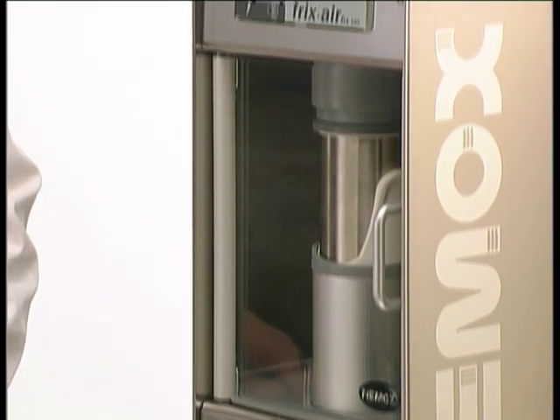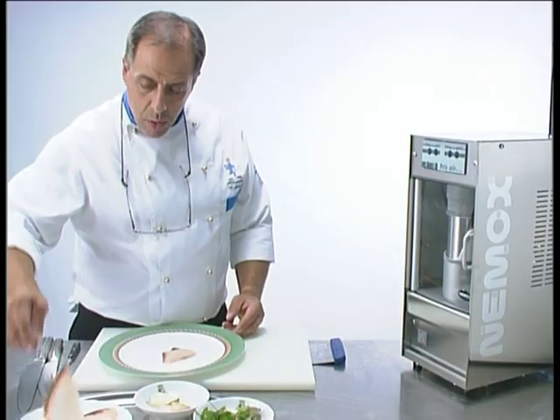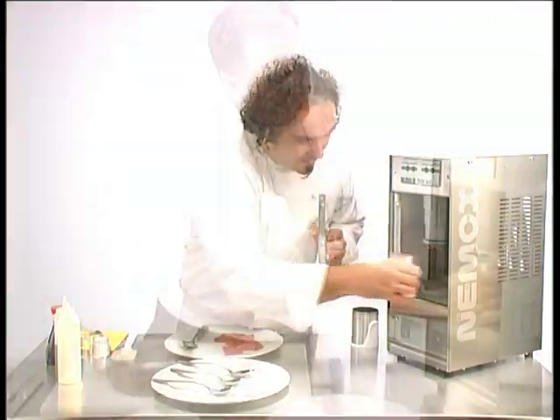Fricksair is easy and fun to use. It enhances the capabilities and fantasies of the professional user. With Fricksair, you can offer every day, with minimal effort, an imaginative and diverse menu to tease the customer's palate.